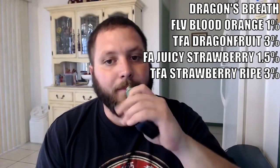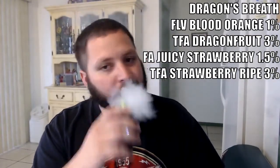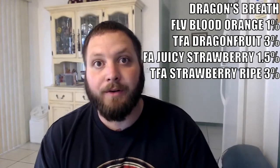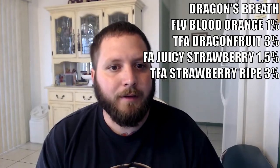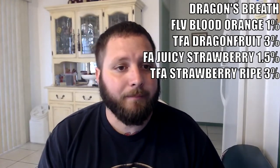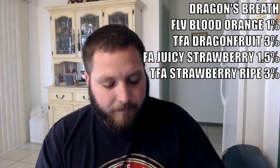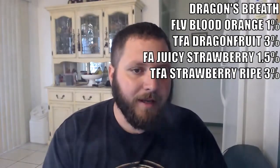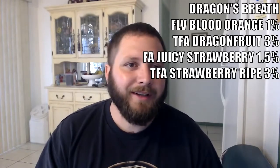Also 3% TFA Strawberry Ripe. This one's pretty good too. The Fivora Blood Orange — you are going to get a little bit of floralness from it, not as bad as like Flavor West Blood Orange, but a little bit more floral than Flavor Art Blood Orange. Flavor Art Blood Orange is probably my favorite because it has the least amount of that floral citrus note in it. This one surprised me a little — I get a little bit of a dry harshness from it.